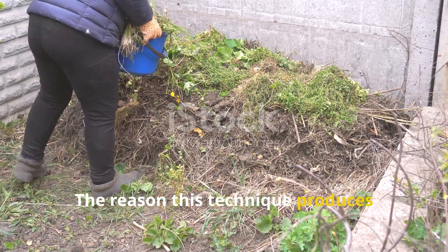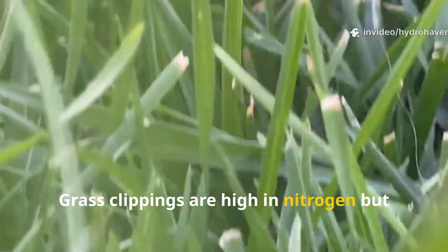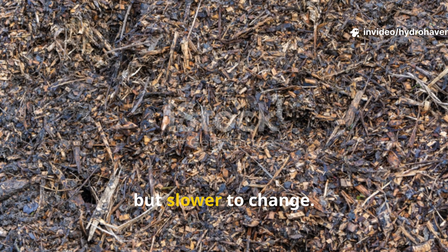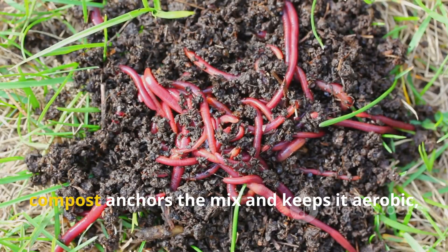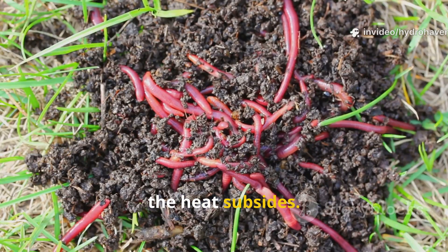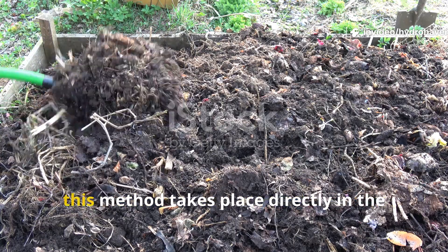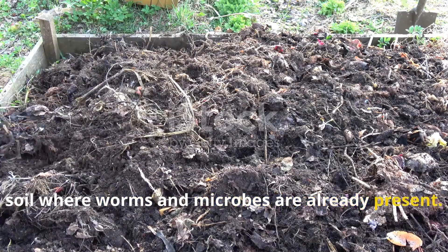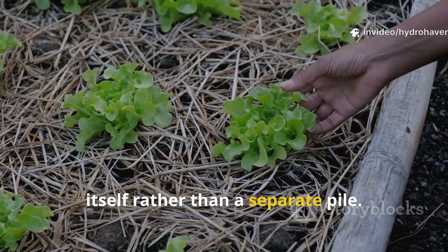The reason this technique produces results in just 30 days comes down to balance. Grass clippings are high in nitrogen but lack structure. Compost is stable and microbe-rich but slower to change. Together they create the perfect recipe: nitrogen feeds microbes, compost anchors the mix and keeps it aerobic, and the combination invites worms once the heat subsides. Unlike traditional compost piles which are turned and aerated over time, this method takes place directly in the soil where worms and microbes are already present. Nothing is wasted, and all the benefits flow into the bed itself rather than a separate pile.